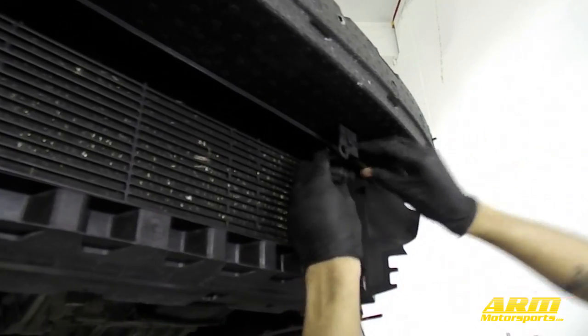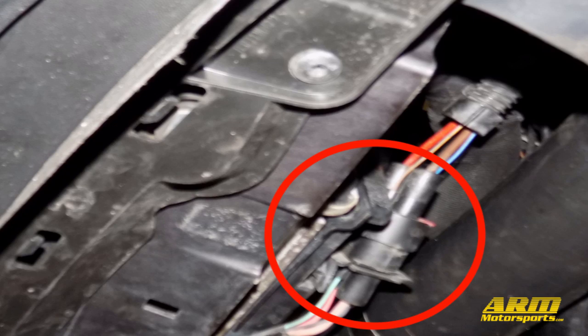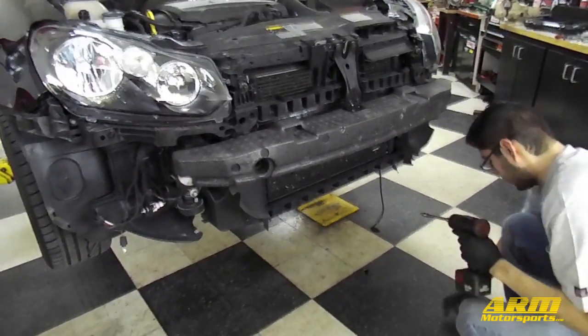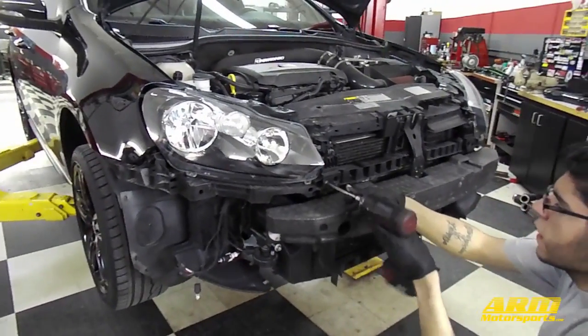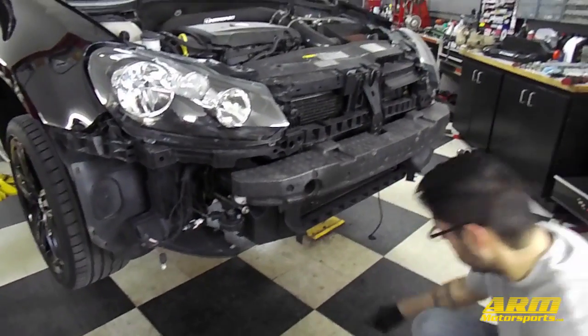Next remove the air temperature sensor from its bracket in front of the intercooler, and also the electrical connection to the radiator fan. At this point the only thing holding up the bumper assembly are the two T30 Torx bolts and the two 16mm bolts we left loose earlier. Before removing these two Torx bolts, make sure the two 16mm bolts left in earlier are still secure and at least halfway threaded in so they can support the bumper.